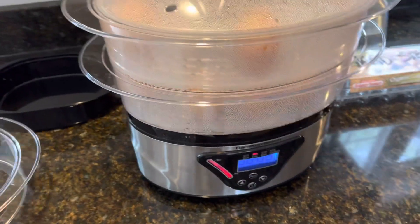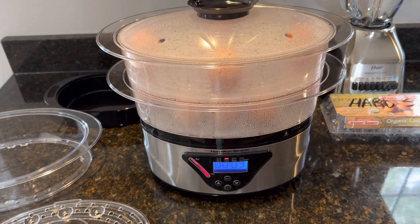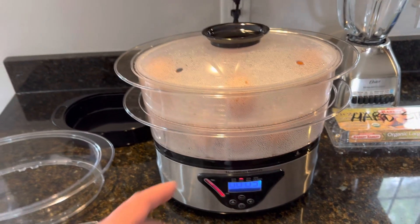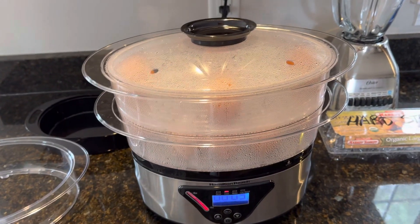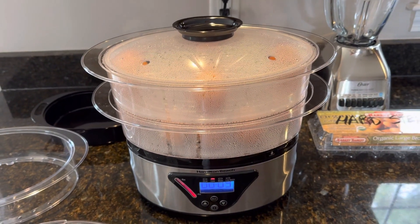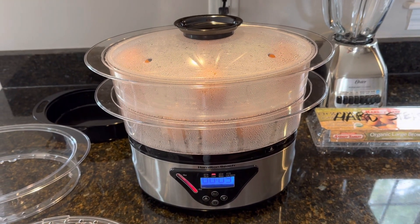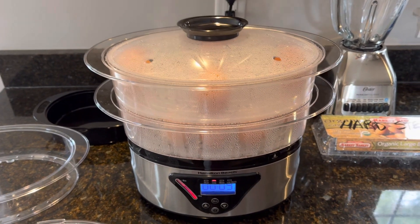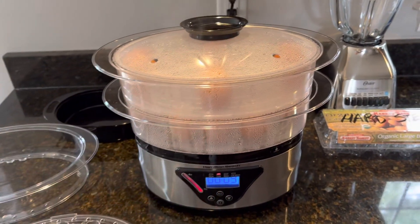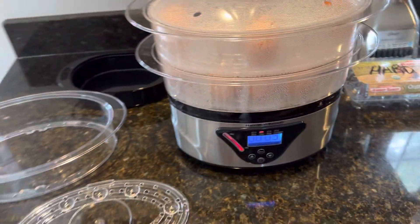I opted for the three-layer because, let's say you wanted to steam corn on the cob — you could place them all standing straight on end, a whole bunch of them, and steam them all at the same time. I used to make mine on the grill, but sometimes if you're cooking a lot you can't fit all the corn and everything else on there at the same time. This is perfect for that.